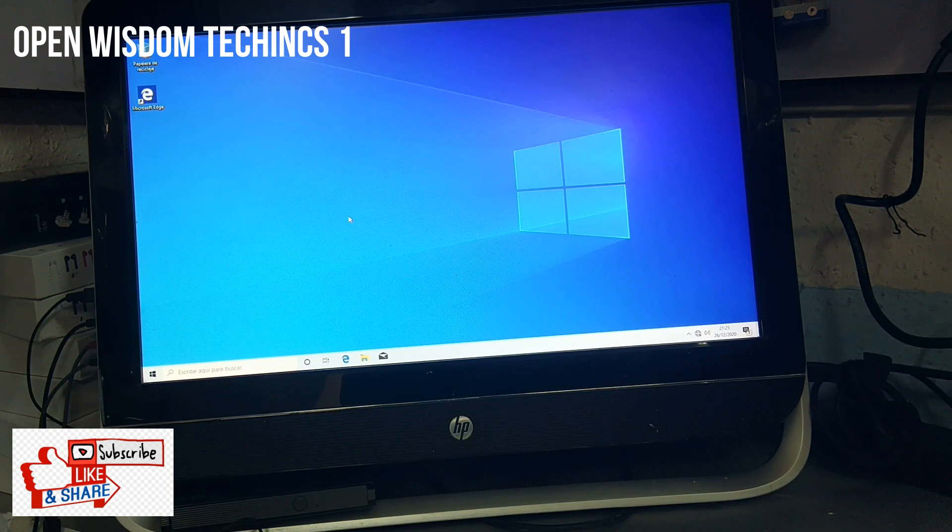I'll see you guys. I showed you the open wizard technique. Bye guys!